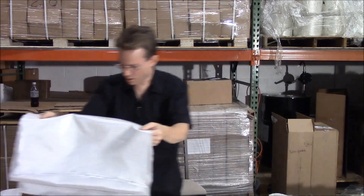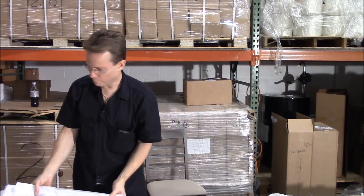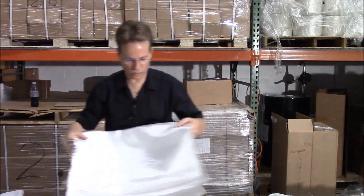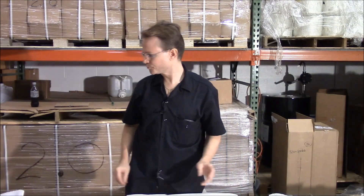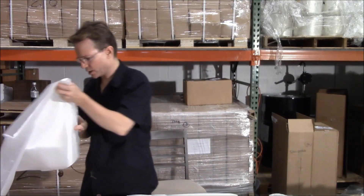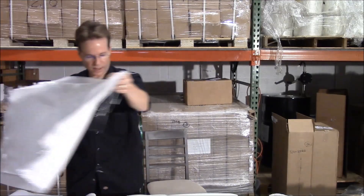If you order four ounce or six ounce from our website, most of the time unless you're ordering for industrial purposes, you're going to order what's called four ounce boating cloth or six ounce boating cloth. The next step up from there is our 10 ounce cloth, and we have two different 10 ounce cloths.